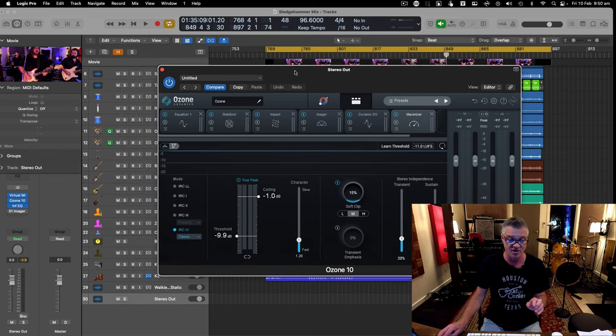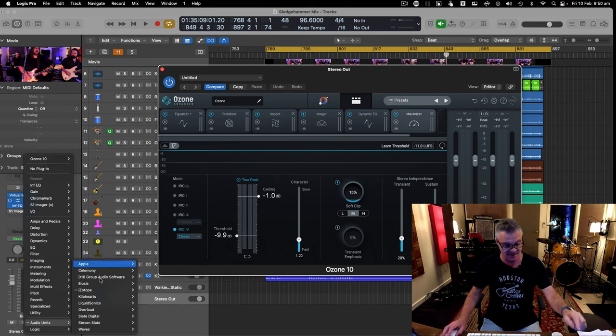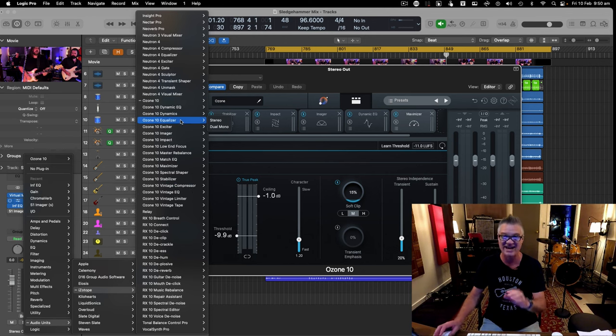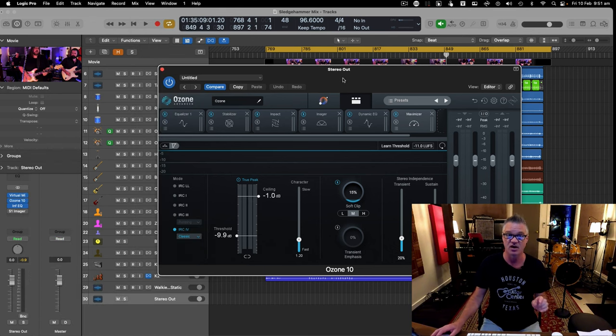I got Ozone 10 as part of an iZotope subscription package, which includes Nectar — fantastic on vocals — Neutron, and Ozone. Ozone 10 is the full plugin, but you also get separate elements: Stabilizer, Impact, Imager, Dynamic EQ, Maximizer — all given to you as separate plugins, which is very cool.